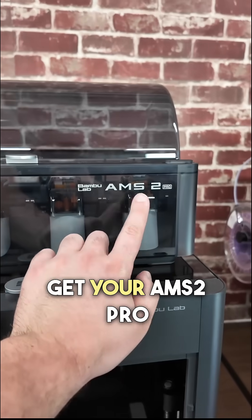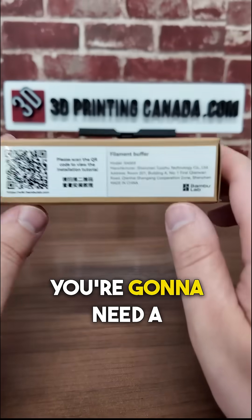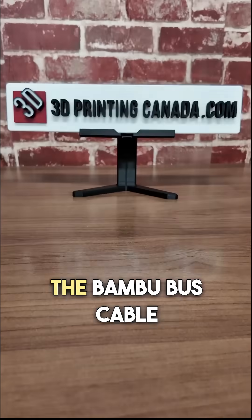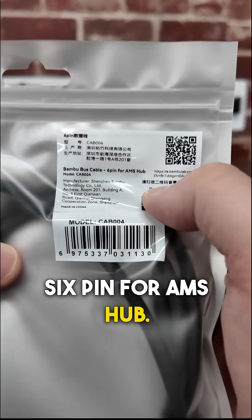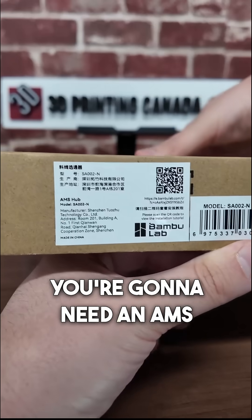I'm going to show you everything you need to get your AMS2 Pro working on your Bamboo Lab P1S printer. You're going to need a filament buffer, PTFE tube connector, the Bambu bus cable 4-pin, and the Bambu bus cable 6-pin for AMS hub. And if you're planning on connecting multiple AMS units, you're going to need an AMS hub.